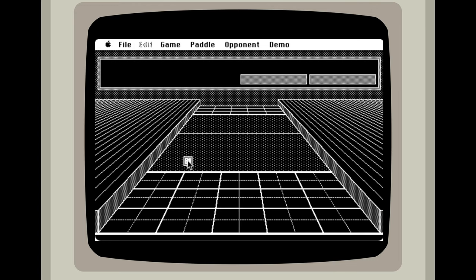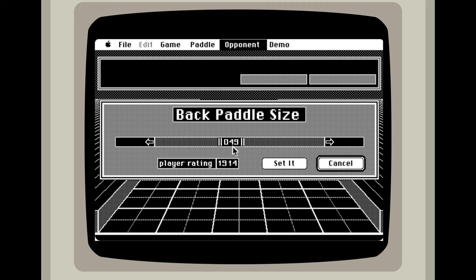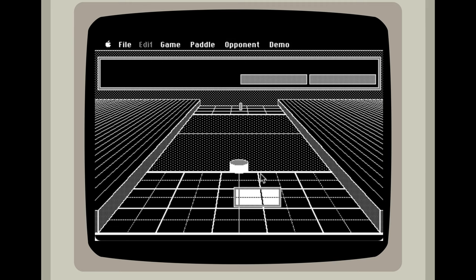Let's see what happens if we pause the game. I am going to change the opponent's paddle size. So let's give them a really small paddle. Set it. Let's see if I can resume the game now. And you can. So you can make these changes at any point that you want.